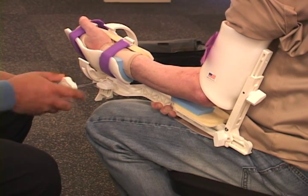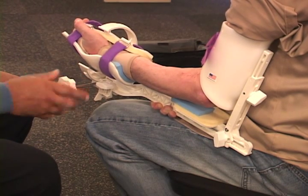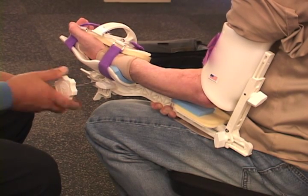As you can see, his forearm is turning up, and it's turning up quite easily. The reason why it's turning up so easily is because he's been in this device several times.